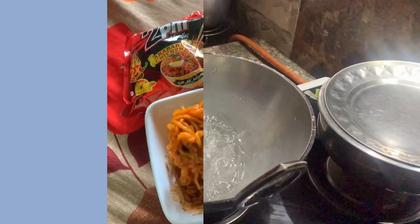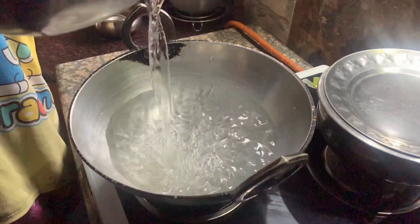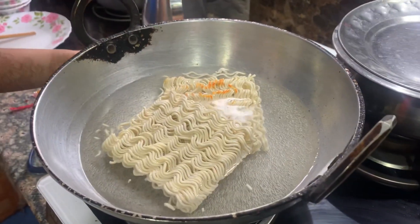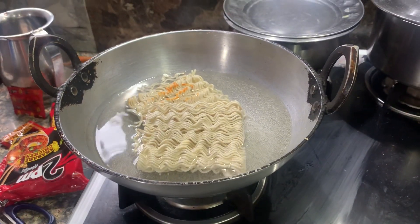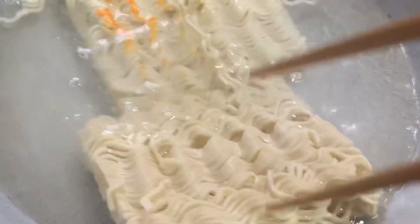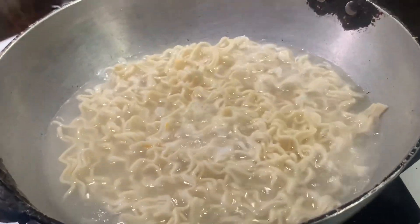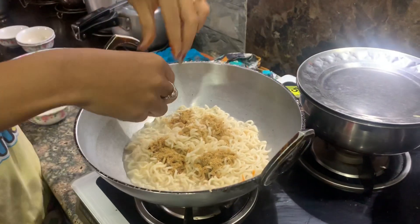So guys, first we will boil the water with two ramen noodles. You can stir in between. Then we will drain the water and keep some water.